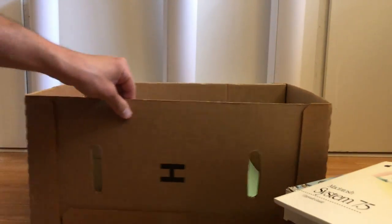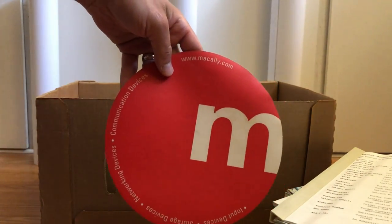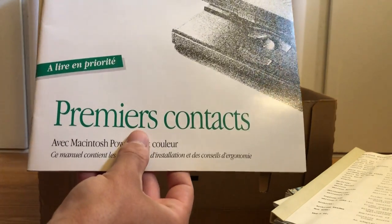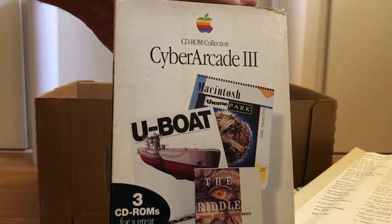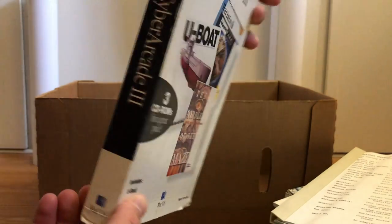There's also some documentation for the Linux, a MacAlly mousepad, more documentation for the Color PowerBook, Macintosh Express Modem documentation, and Cyber Arcade 3 — which includes both Macintosh Theme Park and The Riddle of the Maze. It is complete with the disks and everything that came with it originally.